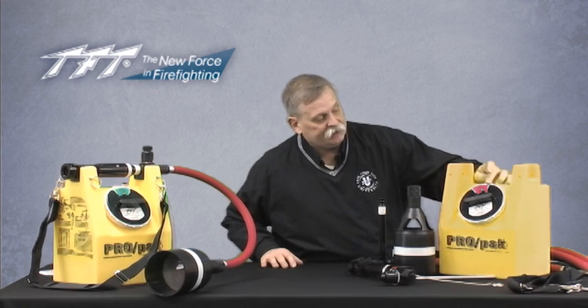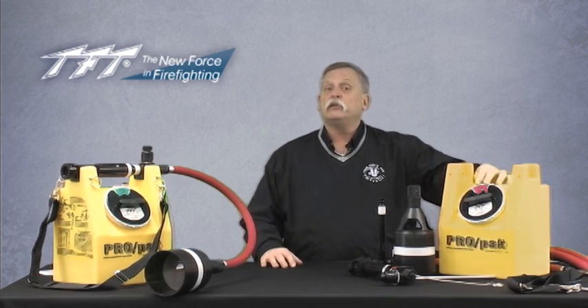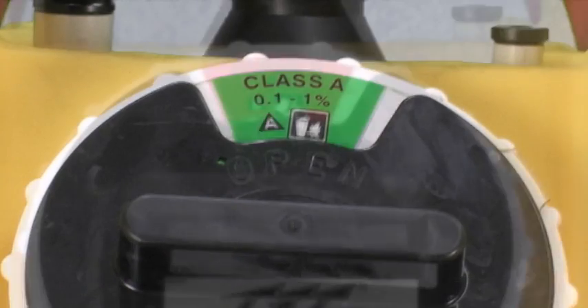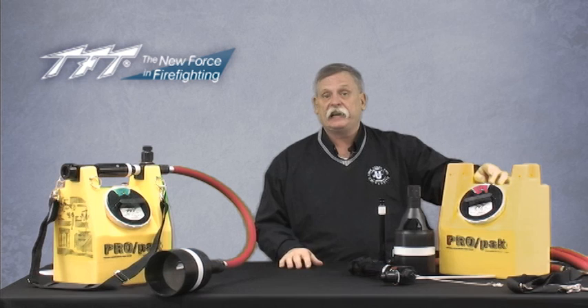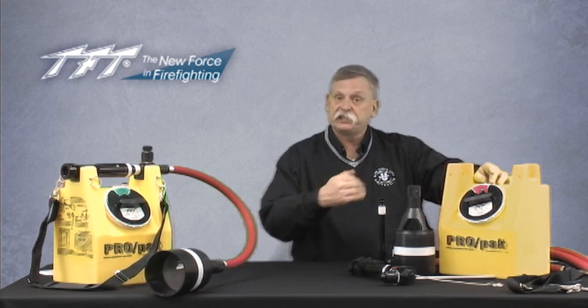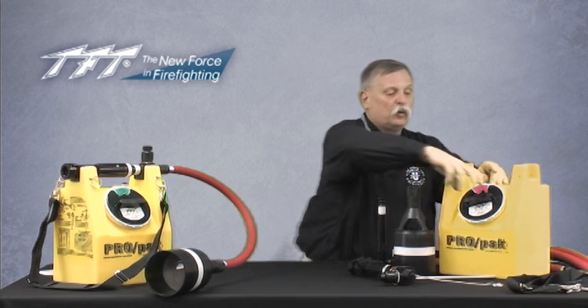On the tank itself you'll see a lid, and on the lid there is a movable lens on the front of it. You'll notice green or red settings, which delineates the type of foam inside the container. If the operator sees green, he knows there's Class A foam inside. One of the reds will indicate 1%, 3%, or 6% AFFF, or one of the universal type foams. It's designed to have a label for every one.